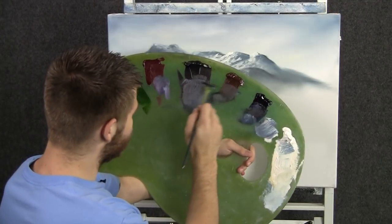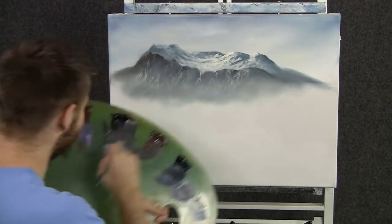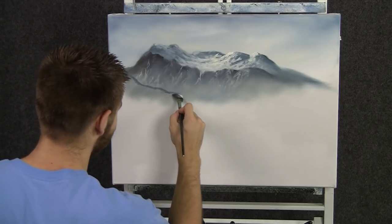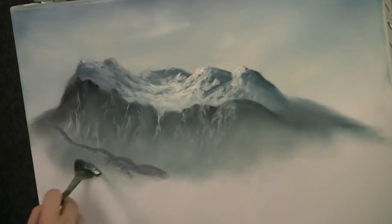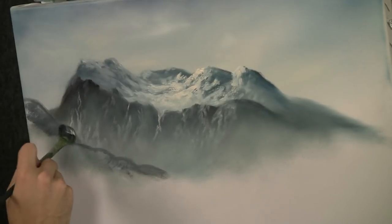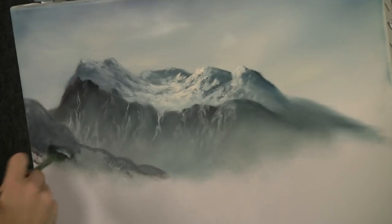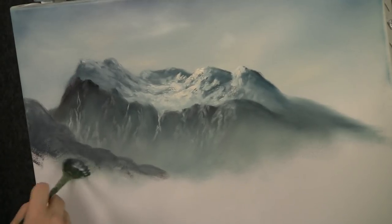With the fan brush and some brown and black and white, we can make a little rolling foothill back here. We'll just drop in the basic shape and outline, then fill it all in with a good dark color. It's not so dark that it comes too close, but just a little bit darker than the background there.